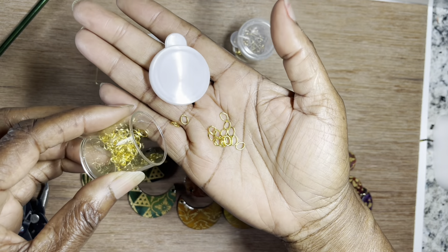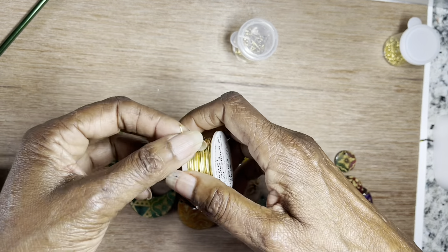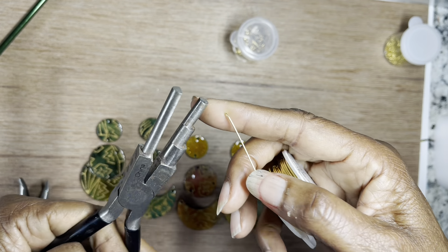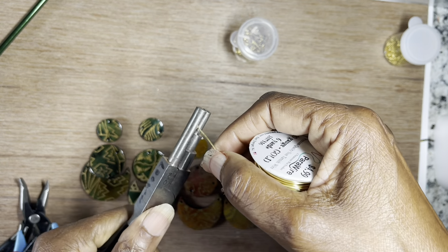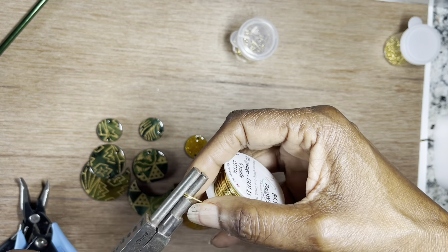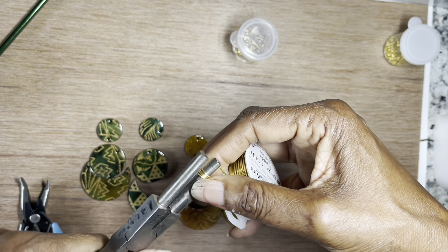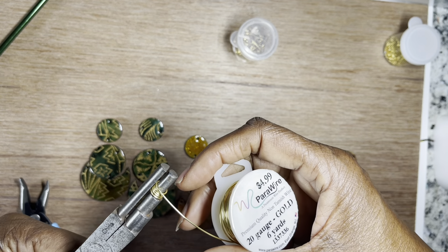I found these little tiny jump rings that I had, but I can't use these for what I'm trying to do, so I'm going to make some that are a little bit larger. I have my 20 gauge wire. The first way we're going to make them is with the looping pliers — I'm going to make them the smallest size. I start my wire here, then I just turn and turn and turn for however many jump rings I want. The wire I'm using is ParaWire and it is tarnish resistant.